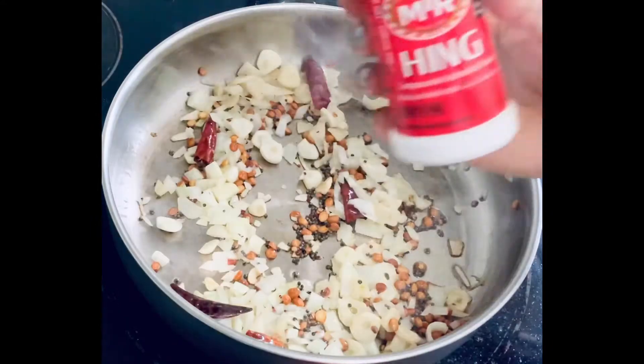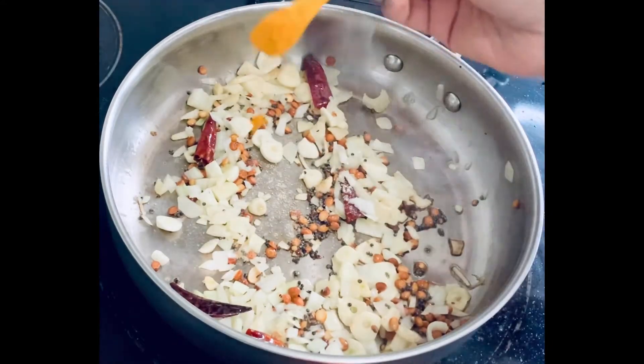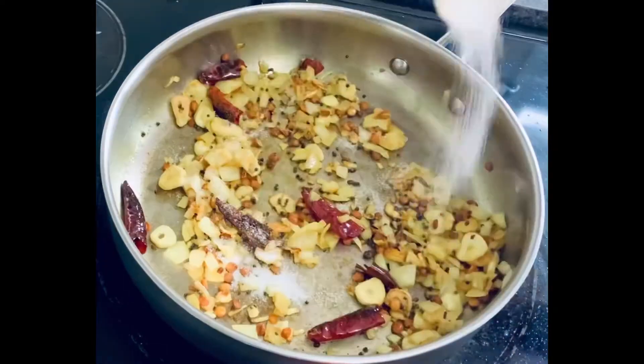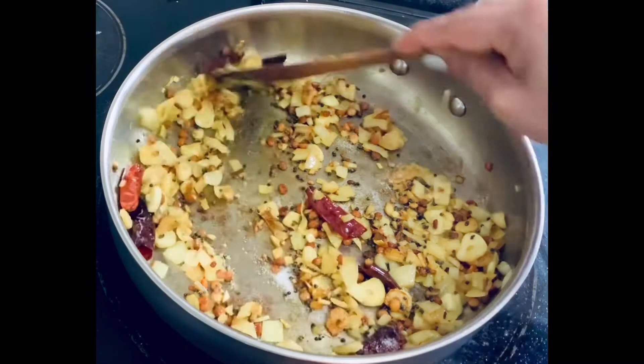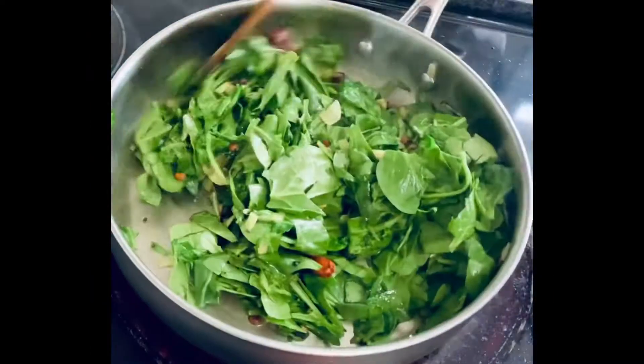Next, add a pinch of hing powder and a teaspoon of turmeric powder, then mix all together. Now add a teaspoon of salt and mix them up. After that, add spinach leaves little by little and mix them up.